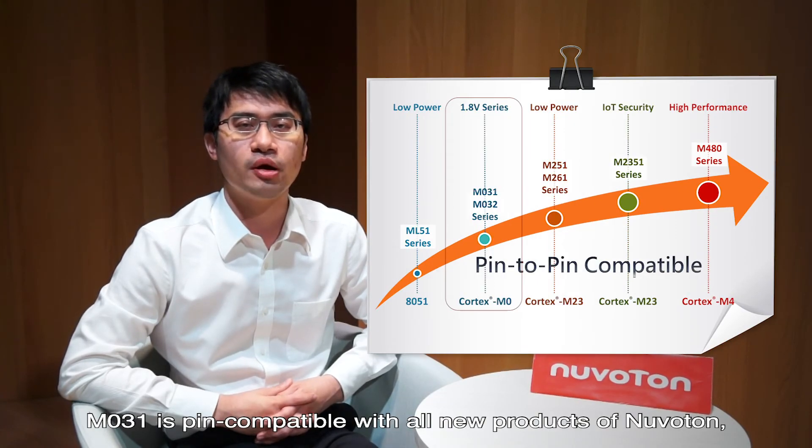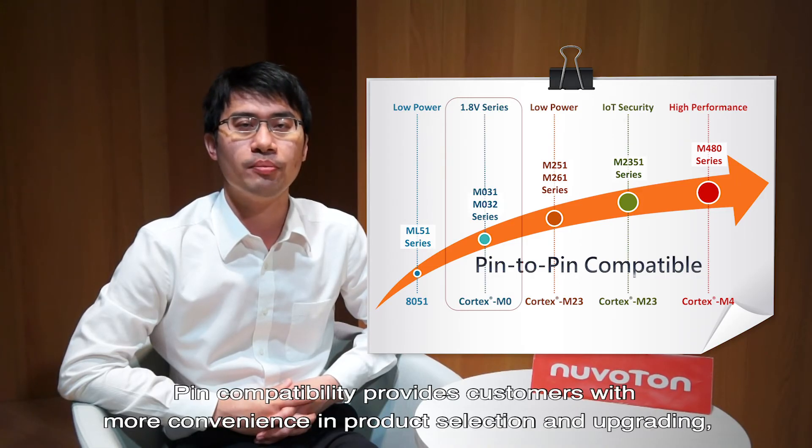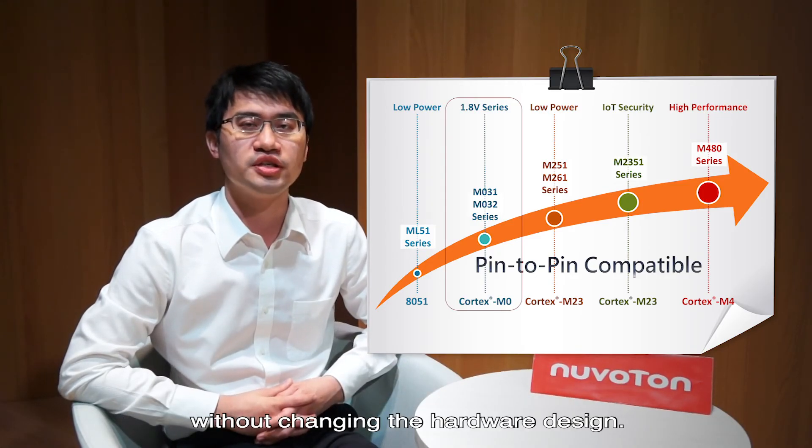The M031 is pin-to-pin compatible with all Newverton products, including the M480, M251, and MS51. Pin compatibility provides consumers with more convenience in product selection and upgrading, without changing the hardware design.